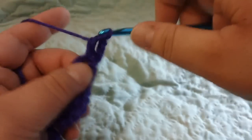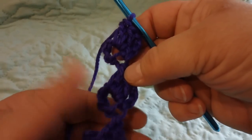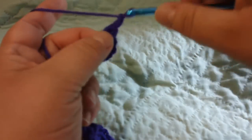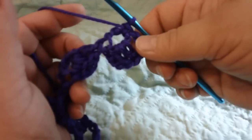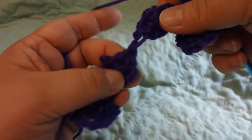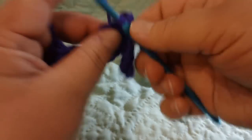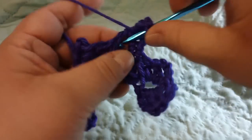Now instead of turning your work like you normally would with crochet, I'm going to just rotate like this. I'm going to chain three and turn up here and make a single crochet in that loop that I just made, then chain three and do three double crochets in that loop. Then I'm going to continue across all the blocks I made in the prior row — single crochet in that loop, then chain three, and then do three double crochets in it.